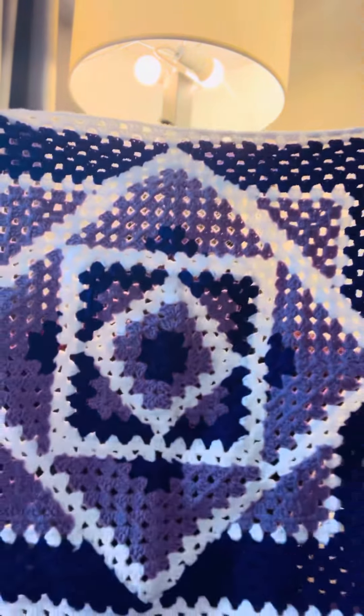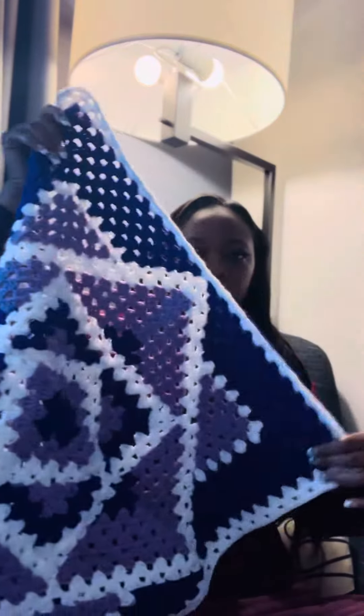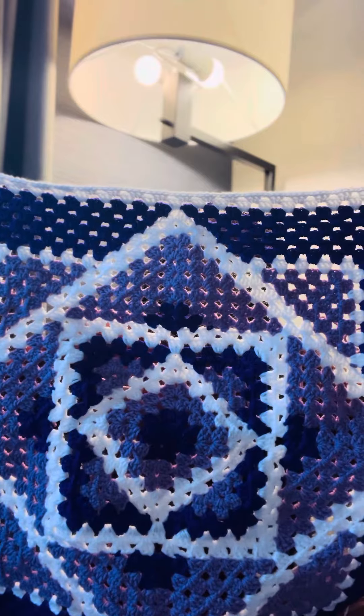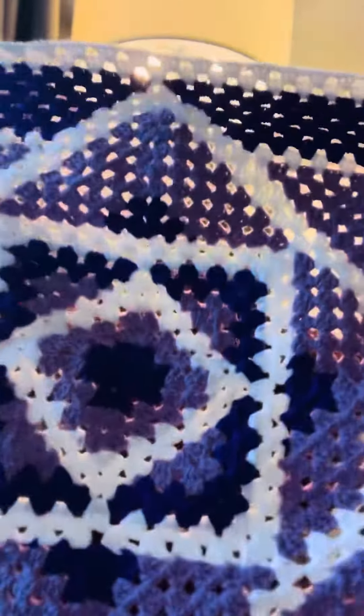Hey y'all. So I normally don't come on here and talk or anything, but I want to show y'all my work in progress. So this is a kaleidoscope granny square blanket. It is made up of double crochets, three with chain one, and we have some chain twos in here.